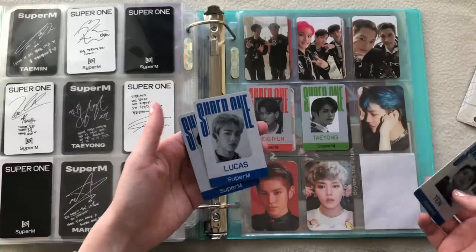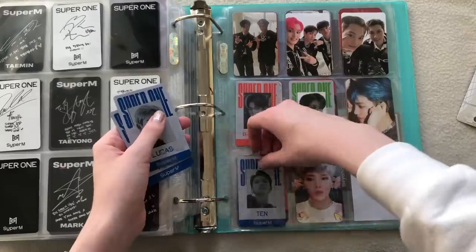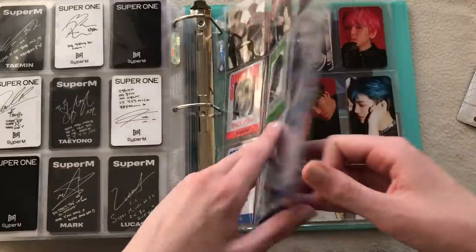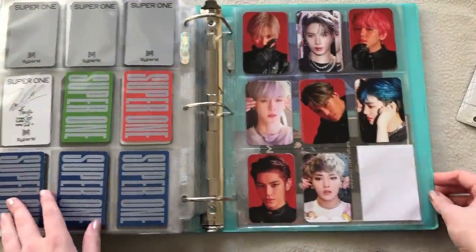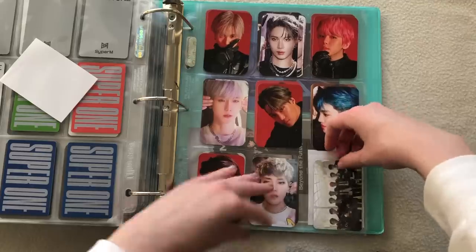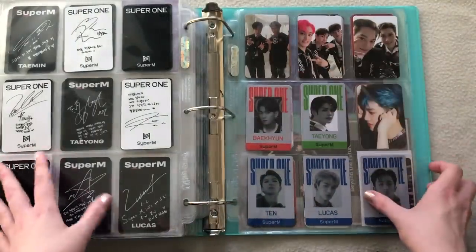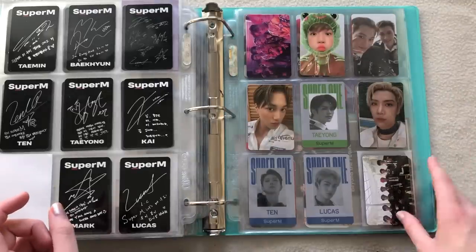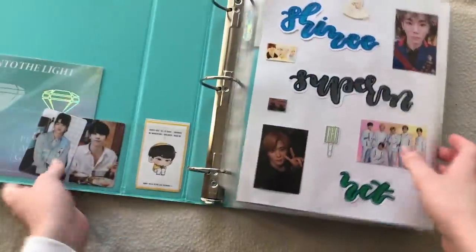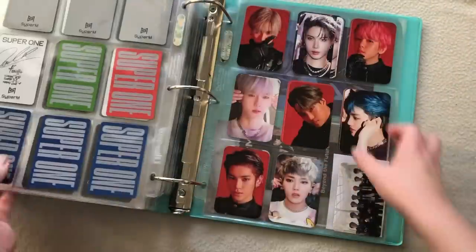This will be Taemin — I traded because I have two Lucases, and even though one is green and a different picture, I wanted Taemin. They'll move around a lot which I'm not the hugest fan of, so I'll just stick them in here for now. It's super heavy, I hate that. I do have Taemin and Lucas on the way; I'm just missing Mark and Taeyong, so if you have them let me know.